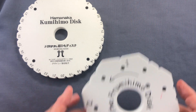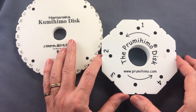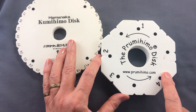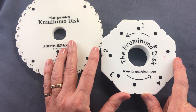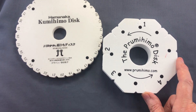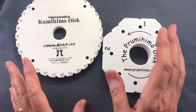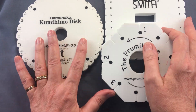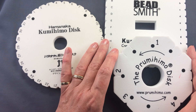Finally, the Prumihimo disc — my own development. It's octagonal in shape, but as I've said, the shape doesn't really affect the braid. What makes it different is the system of slots, dots, and numbers I've worked out to create a particular traditional straight braid, which differs from the braid most commonly made on the regular round disc. It can look plain or embellished, like my little bracelets. The Prumihimo disc and square plate are not intended as replacements for the round disc — they're ways of extending your skills and taking your braiding to the next level.